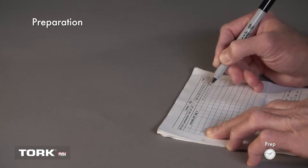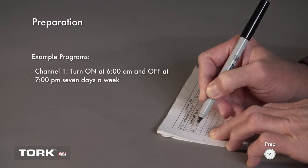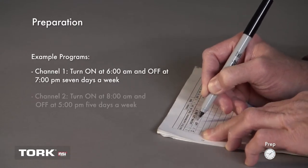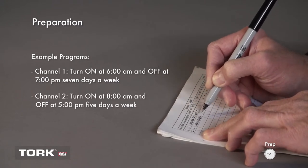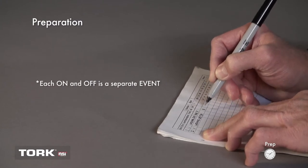First, list each on and off event. An example might be Channel 1, turn on at 6 a.m. and off at 7 p.m. seven days a week. Channel 2, turn on at 8 a.m. and off at 5 p.m. five days a week. Note that each on and off will be a separate event when programming.